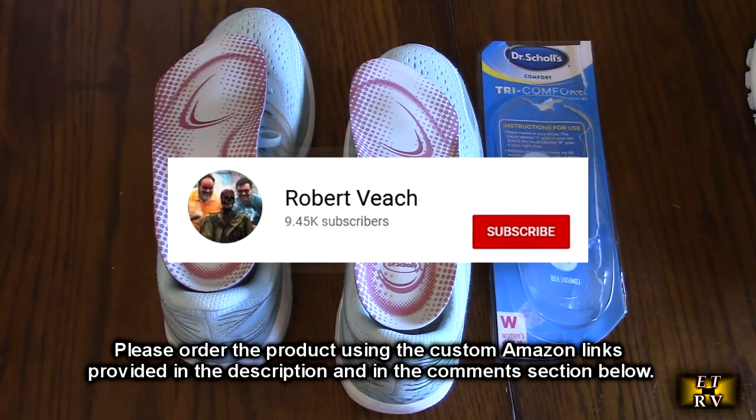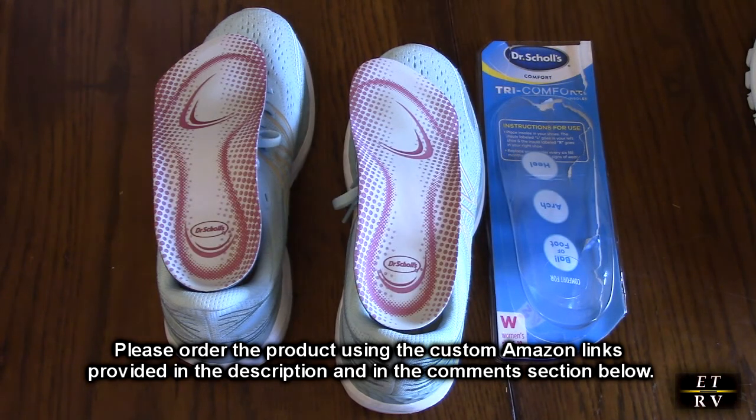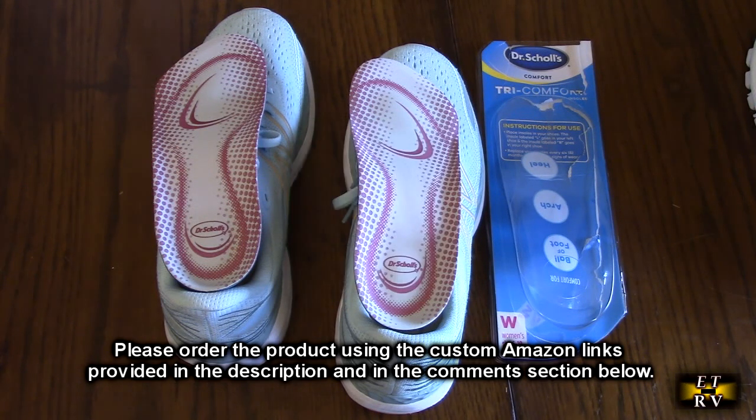Please remember to hit the subscribe button and the bell icon so you're notified of new video uploads. If you found this review helpful, please hit the like button. There will be ordering links to both products in the comment section — when you order, please use those links to help support this channel. I hope this video helped you with your buying decision. Thank you for watching.